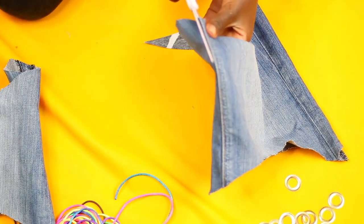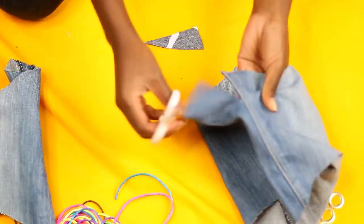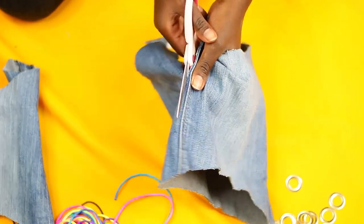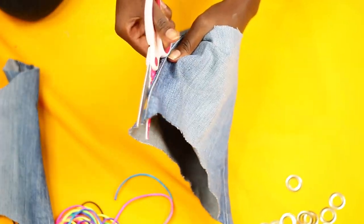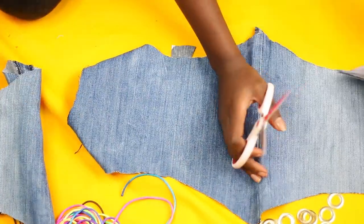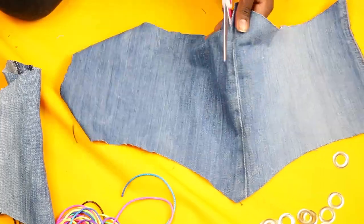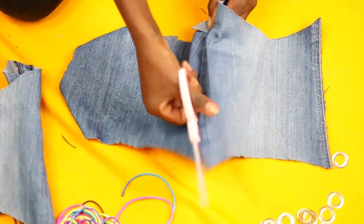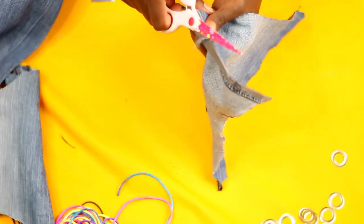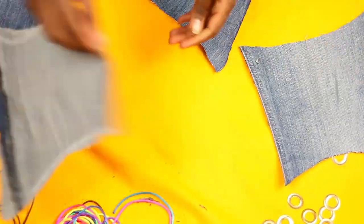You'll end up with two pieces that look like this. At the hem, the neater one — cut super close to it but don't cut it, because this is going to act as the finished hem of your corset. For the other hem, cut slightly away from it because you're going to need that seam allowance to sew the back of the corset.